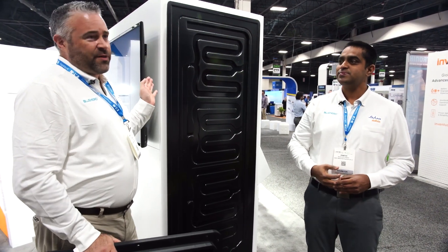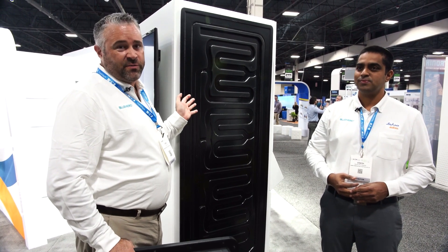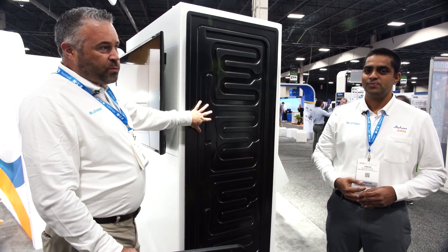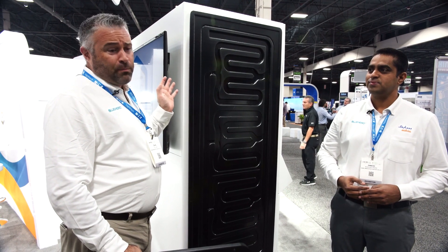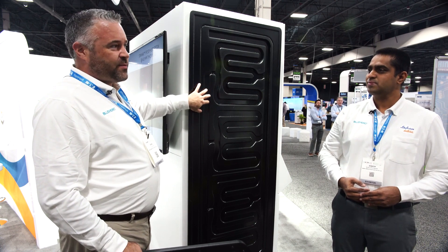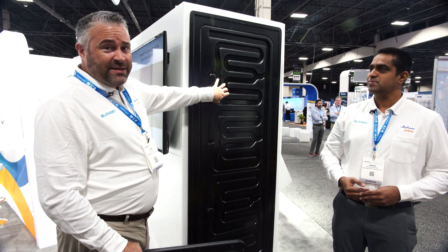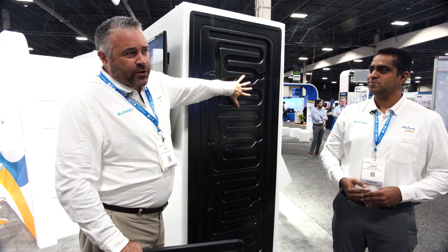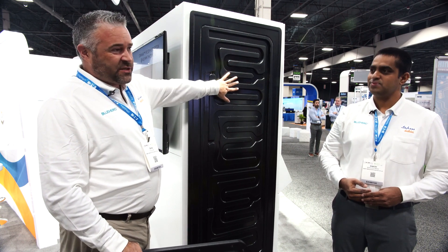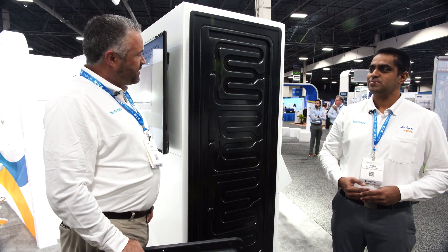One of the other things we're really looking at is how to innovate and use plastics for thermal management systems for battery packs today. One concept we have is this liquid cold plate. Traditionally they're made out of a brazed aluminum sandwich structure. What we're demonstrating here is the capability of molding the cooling channels right into the plastic. You could then stick the battery module right on top and seal it, which would eliminate the gap filler and the thermal interface material, presenting improved thermal management capabilities for the battery pack.